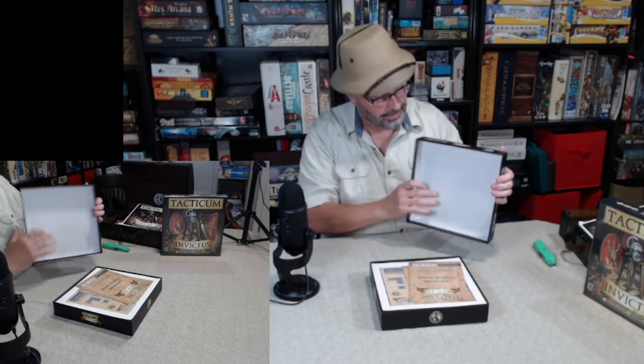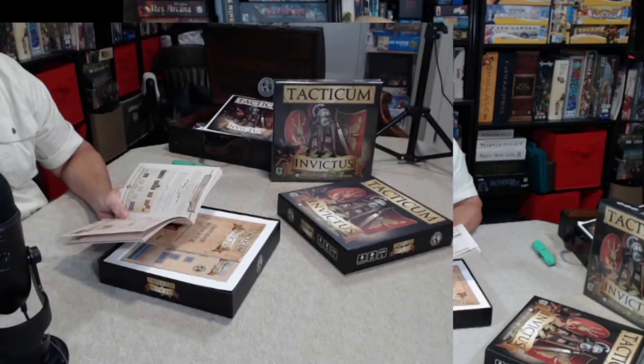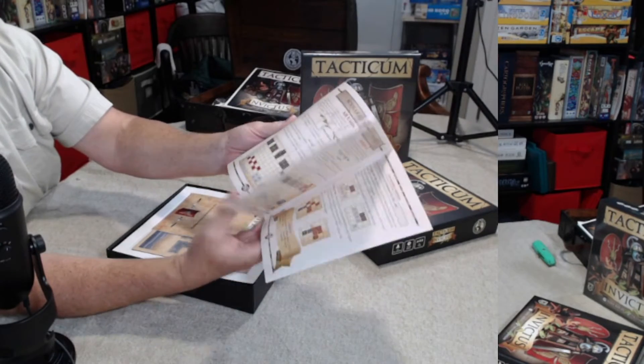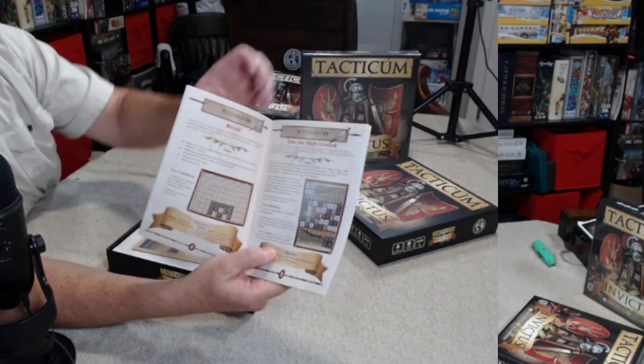Lid's looking good. There it is. We've got the candidate course book. This looks great. Let's use the magic of the streamer and give you guys a better view of what's going on here. The colors came out great. It's clear. The maps are good, even this colored one.